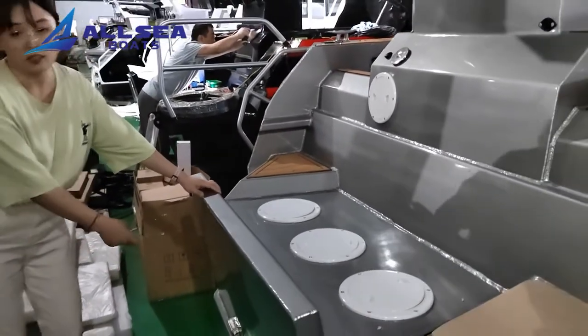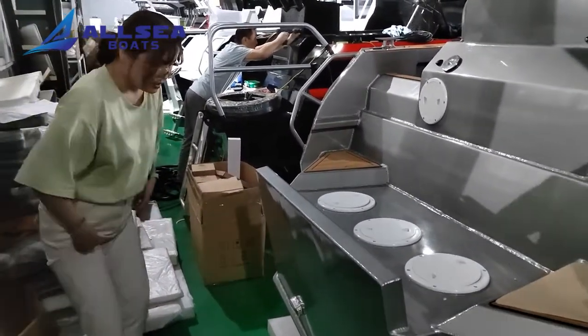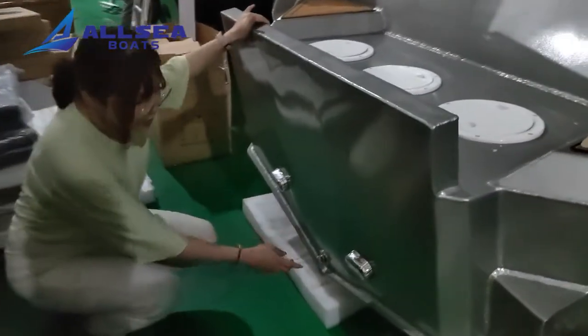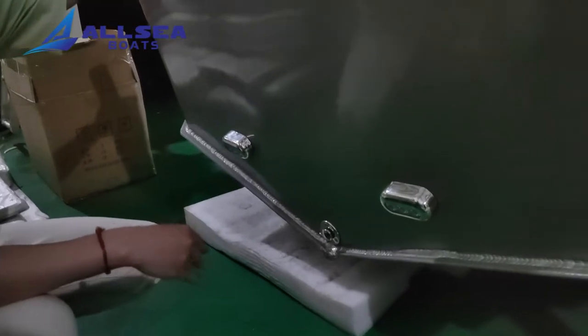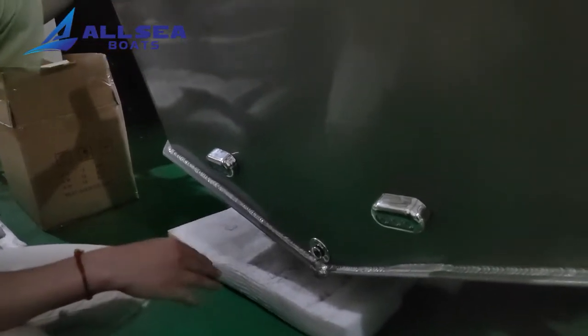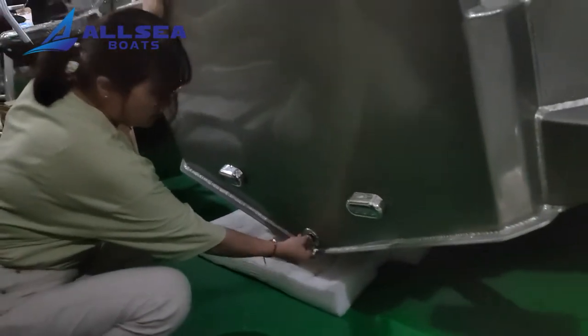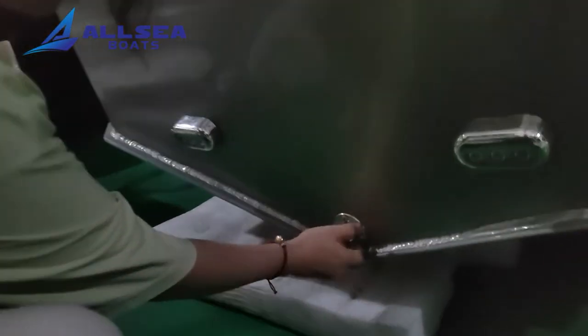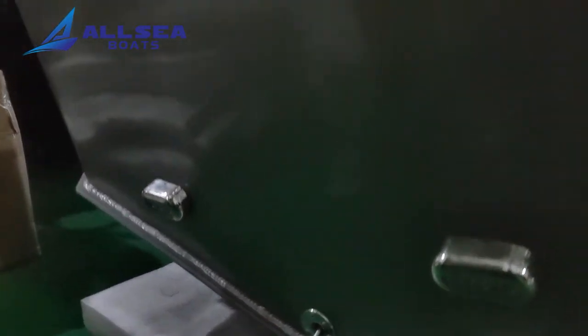And this is the transom for a double engine. We put in underwater lights at the customer's request. And look at this — this is the self-draining hull.